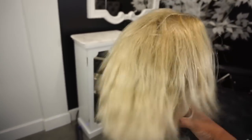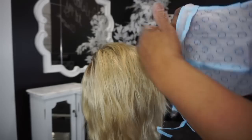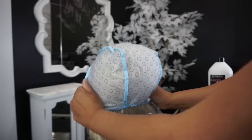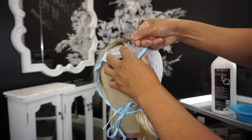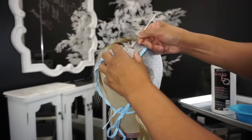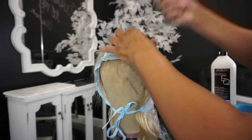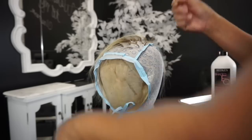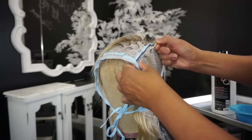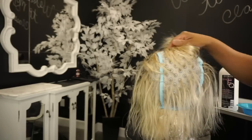So this is the blonde that I'm going to remove a little bit more of the yellow out of. I'm going to use a streaking highlighting cap — you can purchase one from your local beauty supply store. Also, if you want to see my rooting videos, I have them on here. I'm going to pull hair out from each one of the holes because I do want to go in quite a bit to tone down some of this yellow blonde.